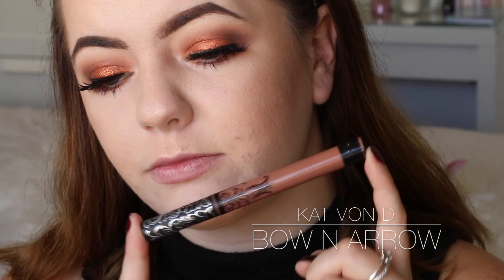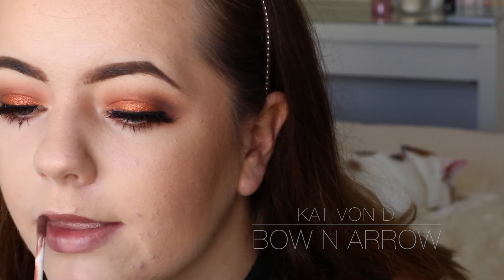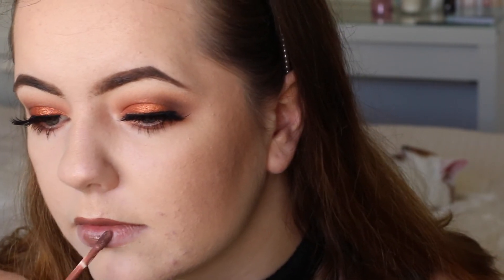Now I'm going in with my favourite liquid lipstick - it is the Kat Von D Liquid Lipstick in the shade Bow and Arrow. I'm just applying this to my lips. I think it's just a perfect nudie brown kind of shade - not too pink, not too light either, it's just the perfect kind of brown.